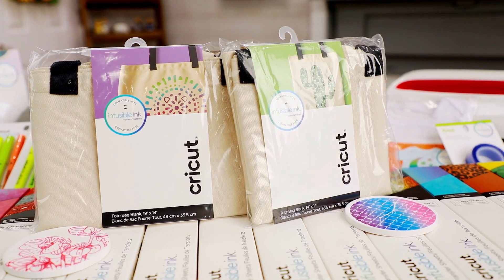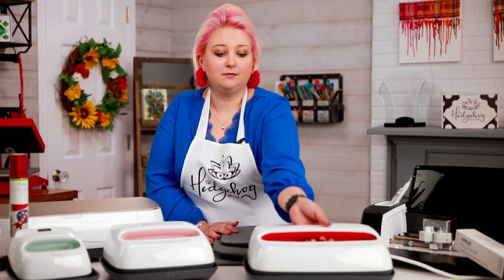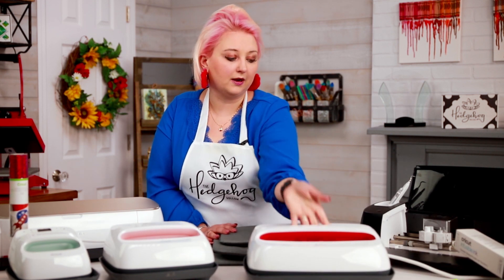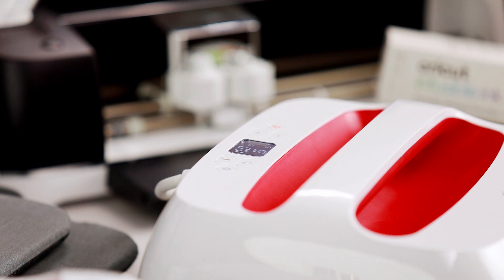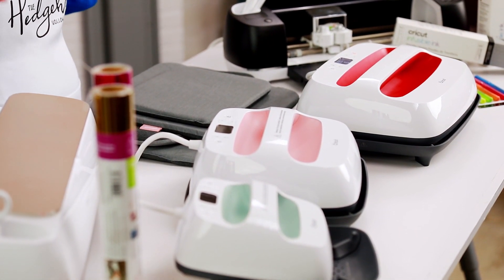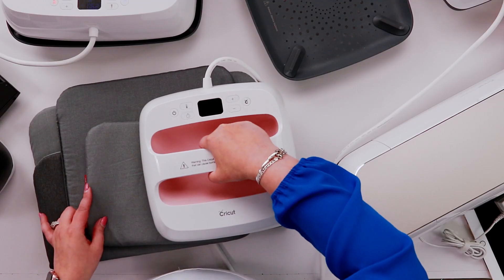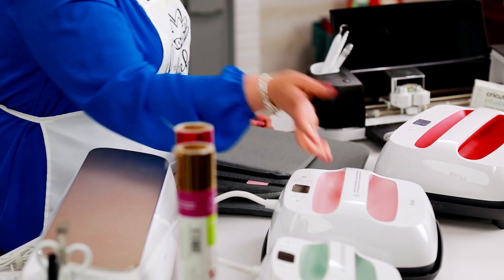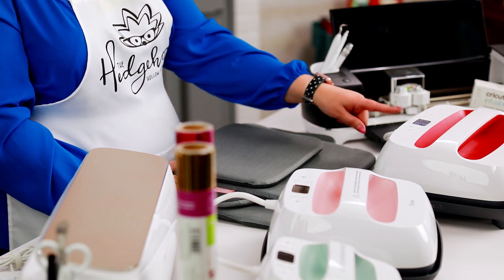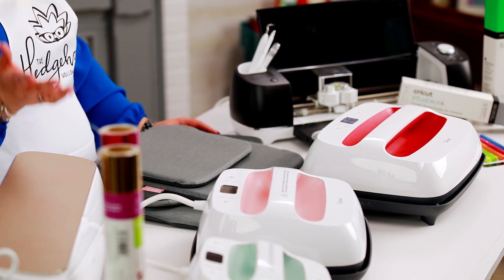Every time I do a t-shirt, every time I do a tote bag, I get my Cricut EasyPress large out. The big one is great and it's not hugely heavy — I can pick it up with one hand. So if I was going to buy one now, knowing that infusible ink is here and knowing there are lots more fun things coming with infusible ink and heat technologies from Cricut, I would say get the big one. That might not be right for your craft room — do whatever is right for you — but if it's in your budget, I would definitely say go for the largest size. In my opinion, you will be thankful that you did.